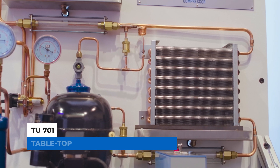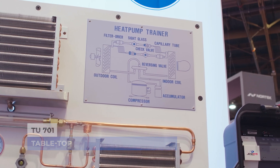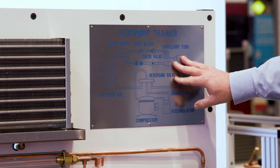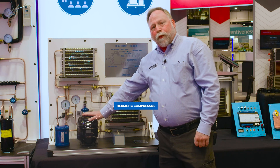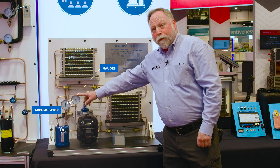This one here is our heat pump residential TU701 trainer. One thing I wanted to show you about this is we've got a really nice diagram here to walk through with the students to show them the flow of refrigerant through the system of a heat pump. We've got here a hermetic compressor, an accumulator, and our gauges installed already so they can actually see the operating pressures.